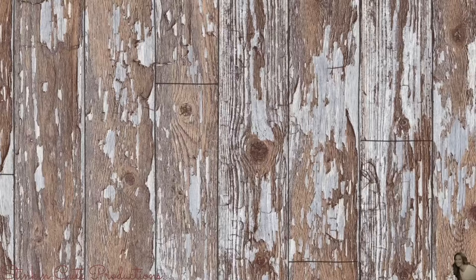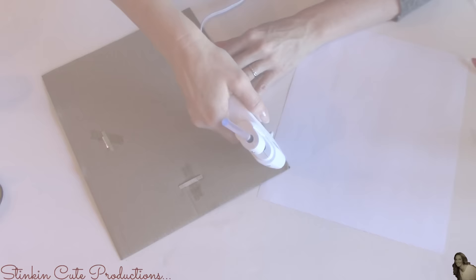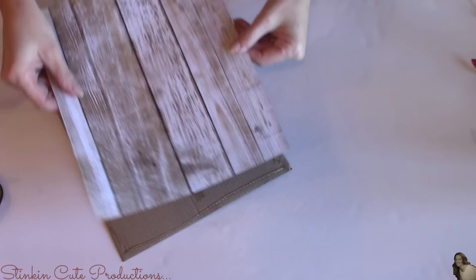Now taking my wood scrapbooking paper that I got from Michaels, I'm going to flip it over, and on the back side I'm going to take my cardboard insert from the frame and trace it. Then I'm simply going to cut out where I traced. Using some hot glue, I'm going to glue my scrapbooking paper to the front of this insert.